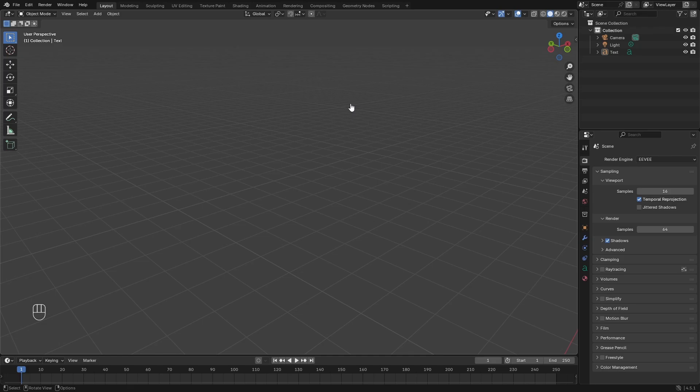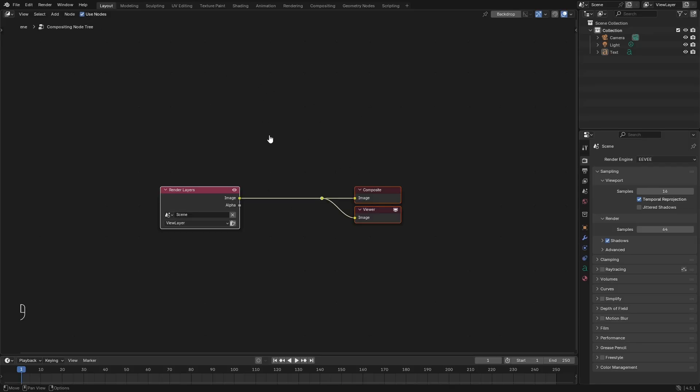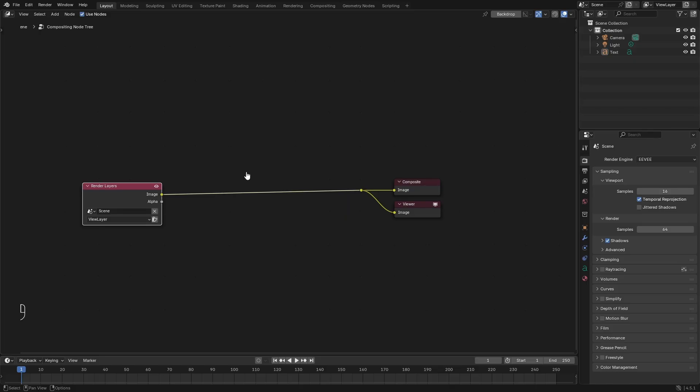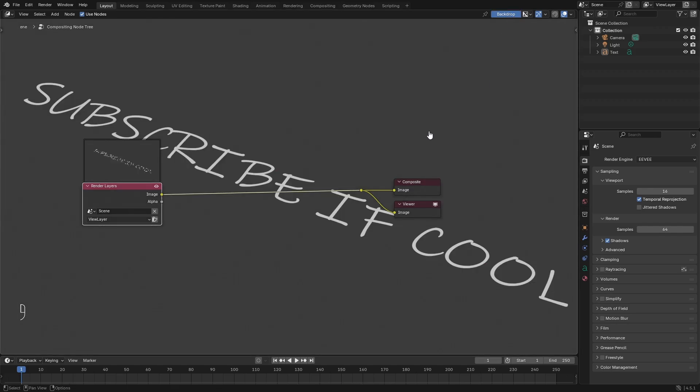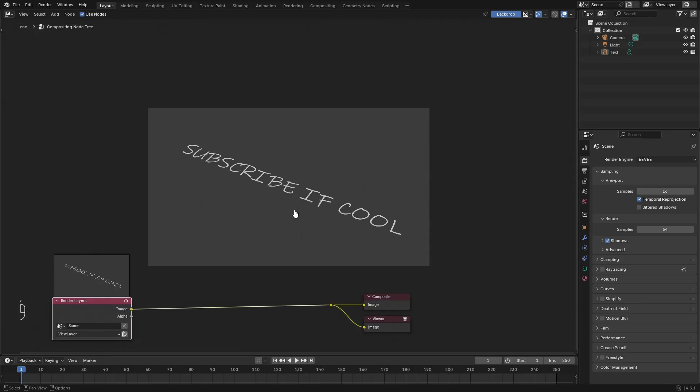The last tip is for the Compositor. Open it by hitting the Compositing button at the top, or manually switch to the Compositor. Hit Use Nodes — with Blender's newest update the Viewer Node is included by default. Then go to the top right and hit the Backdrop button, and you'll see your rendered scene image displayed.